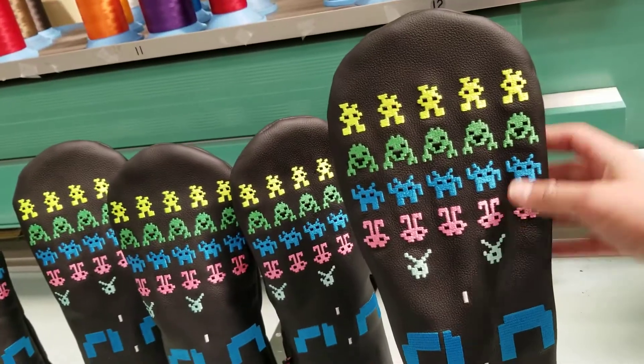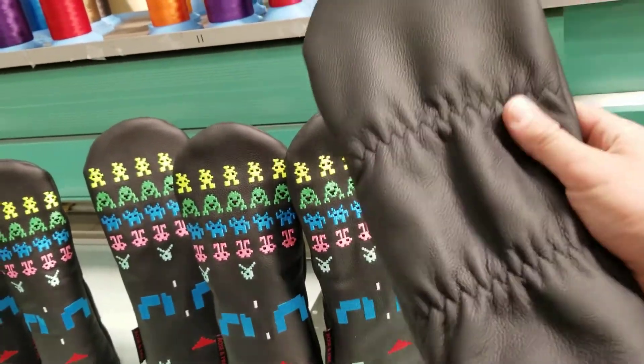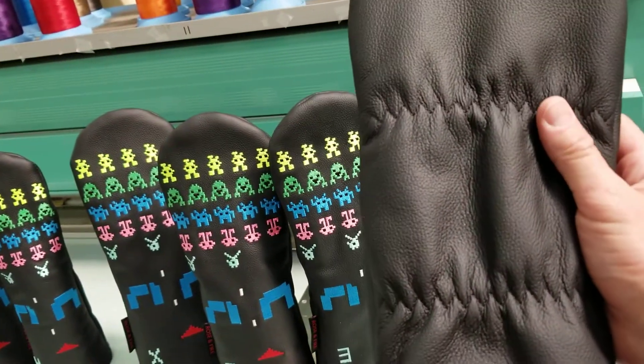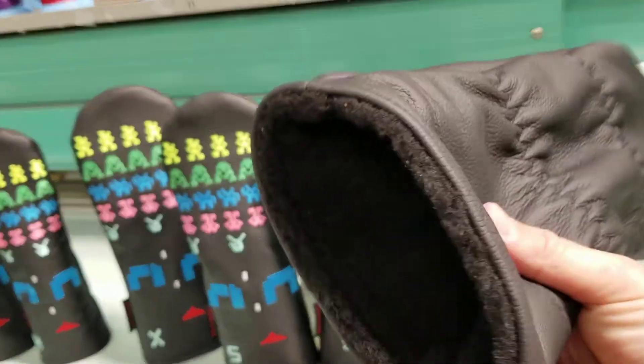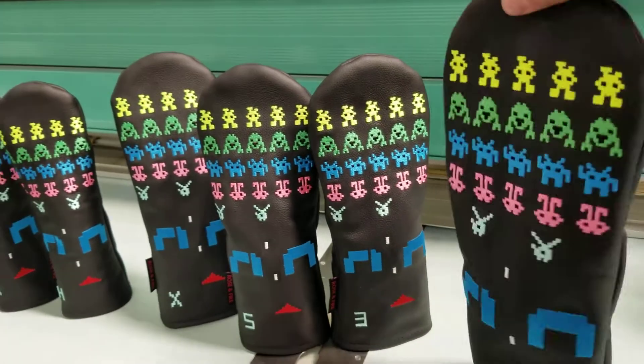This is the driver size, guaranteed to fit all 460cc club heads. It has the zigzag stitching holding down the elastic on the reverse, so it's going to be nice and secure — only comes off when you want it to. And it's got a nice soft padded inner liner for great club head protection.